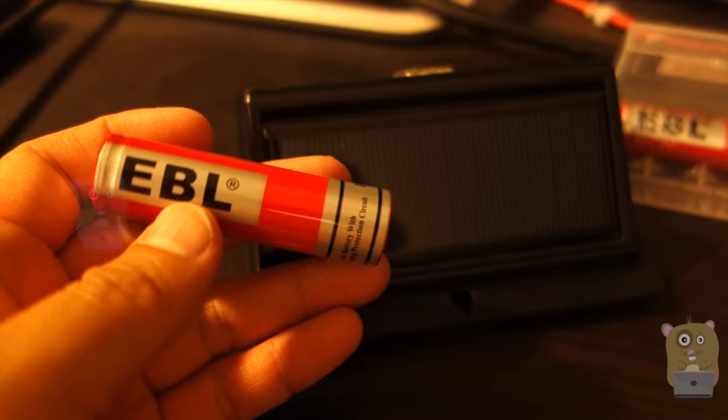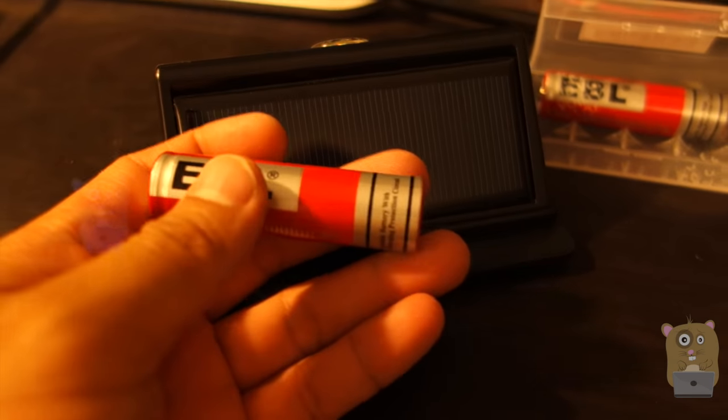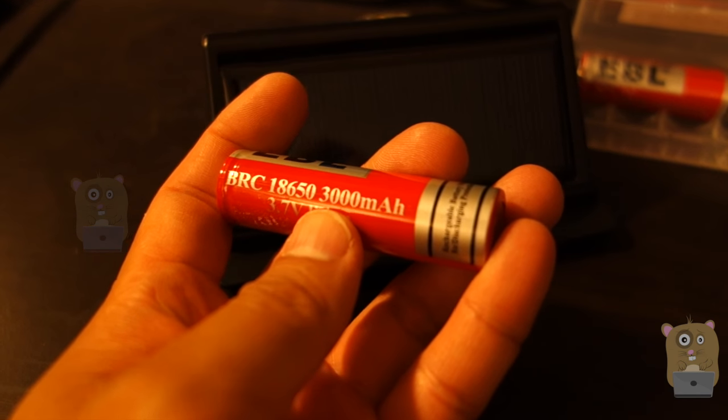I got this for a couple reasons. The stock battery for my solar light is under 3,000 and I think you only get about 8 hours of light at night, whereas with the 3,000 milliamp capacity, it's enough to last basically throughout the whole night.